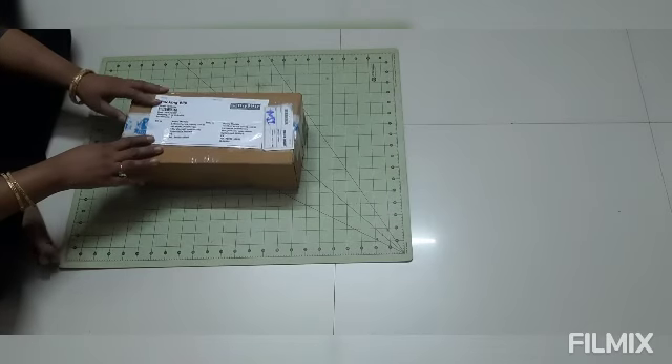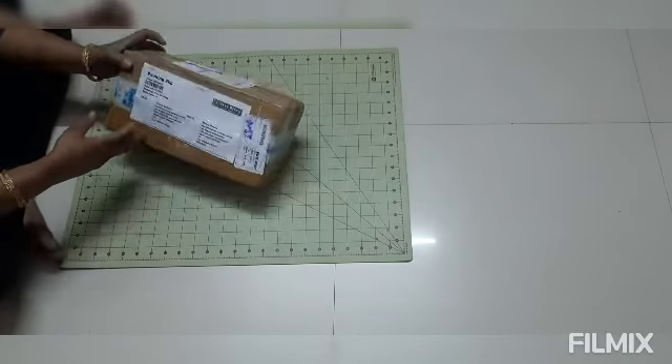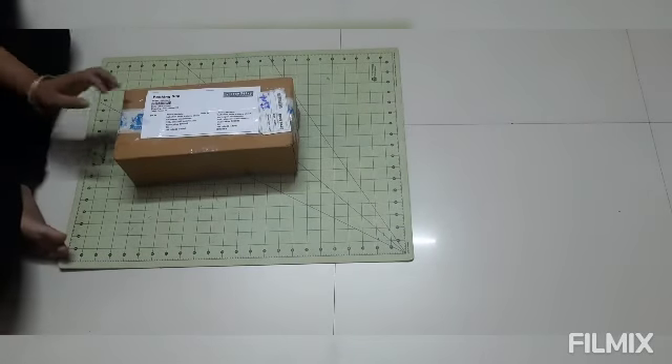Hi friends, welcome to Shweta Creations! Today I will show you my Itsy Bitsy shopping. These are nine items I shopped. This is my first time in Itsy Bitsy — I will open and show you.